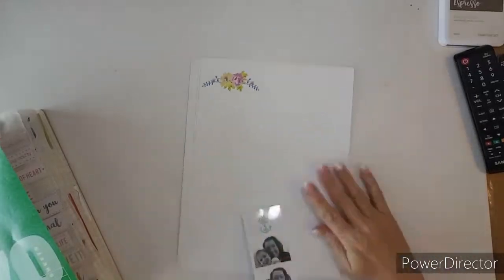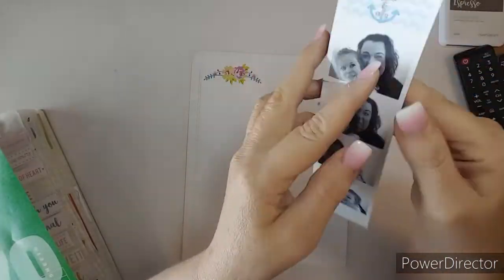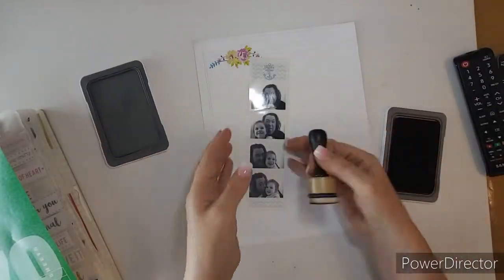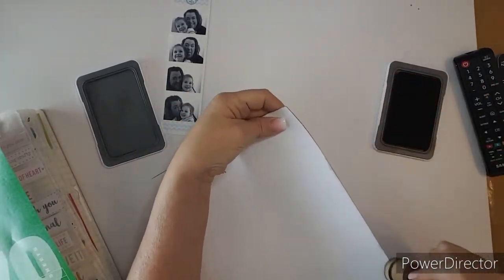Hello everybody, this is Kathy. I am going to try and do something with these cute little photos here. This has been in my photo box for quite a while. I'm going to use Close to My Heart Espresso ink. I love the distressed look of this.